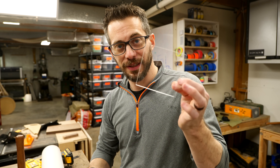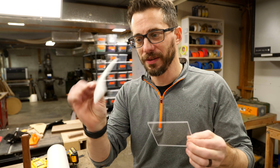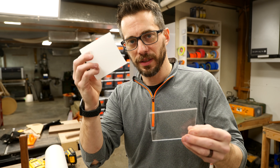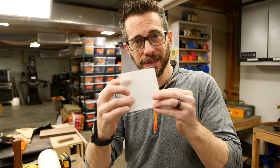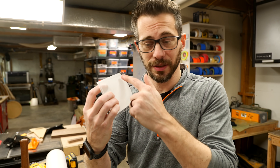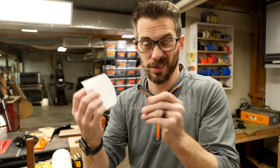I mentioned I was going to sand the acrylic, and I still might, but I remembered I had this vellum-like material — it's a really thin, kind of flexible, frosted paper. I went ahead and cut out a matching piece to put behind the acrylic, and that will give me a glossy surface on the front. If that's not enough diffusion, I can go back and sand both sides and it'll just add to it.